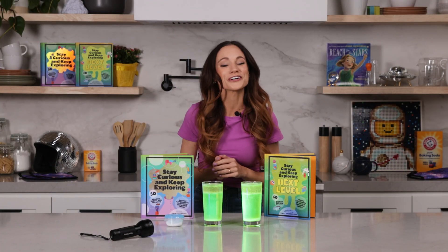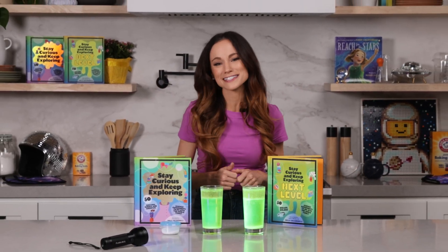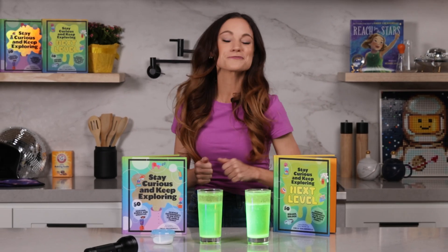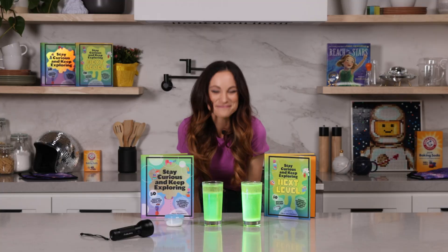Thanks for making glow-in-the-dark lava lamps with me. If you like this one, check out my best-selling Stay Curious and Keep Exploring series for 99 more science experiments that are fun for the whole family. I'm Emily Calandrelli. Subscribe to learn about all things science and space, and remember to stay curious and keep exploring. I'll see you next time. Bye.